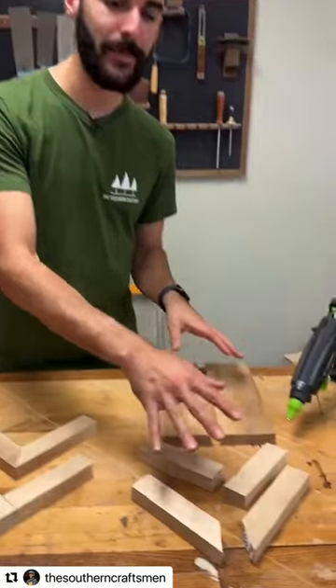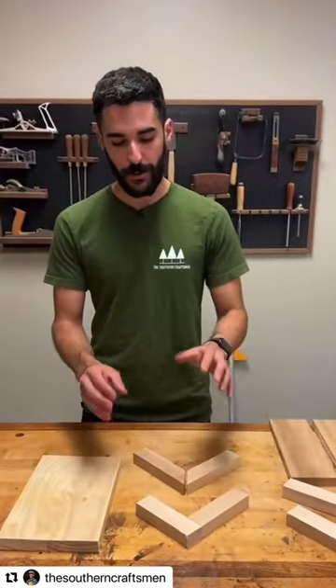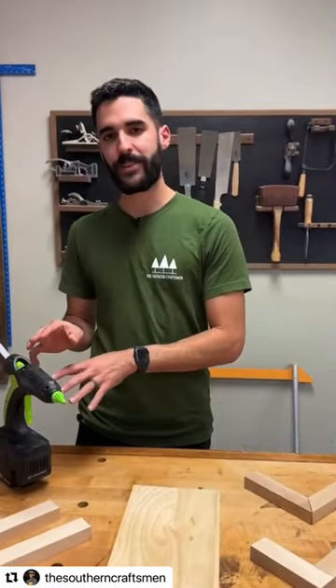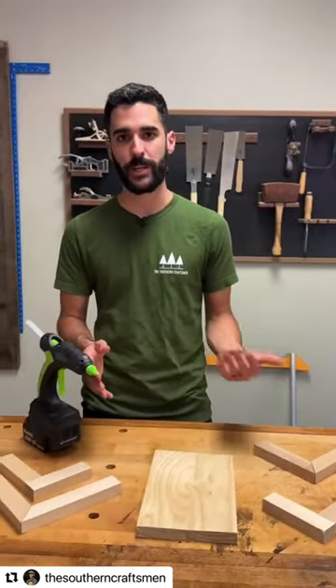So even though the ones that only set for about 5 minutes didn't hold up, it still took a lot to pull them apart. Depending on your project, I would recommend waiting at least an hour for everything to bond, but if you have 24 hours, you'll get the best hold. One of the major benefits to this, as opposed to traditional wood glue, is that when you put the pieces together you get an instant bond, so in most applications you don't have to worry about using clamps.